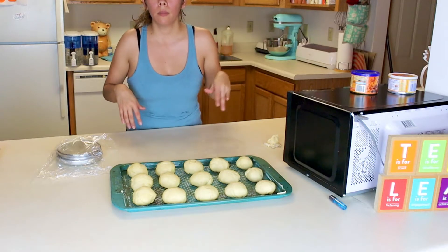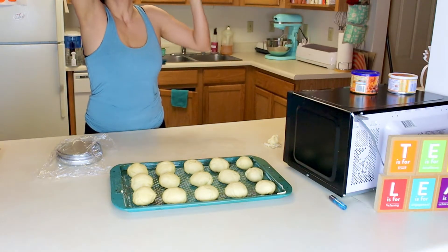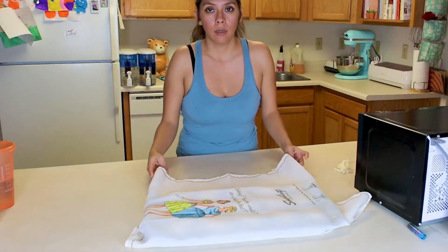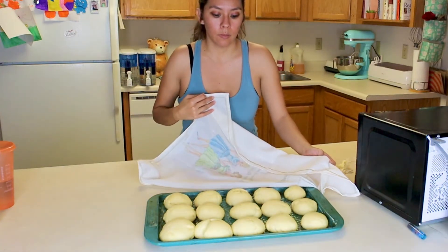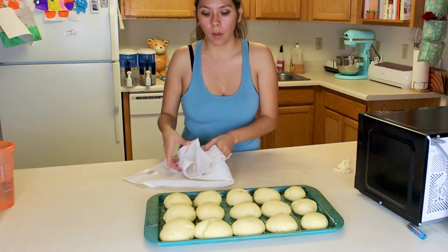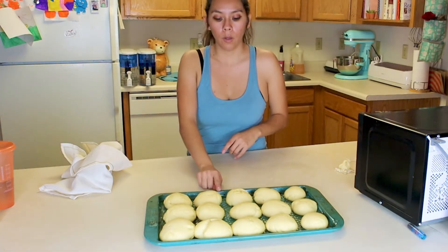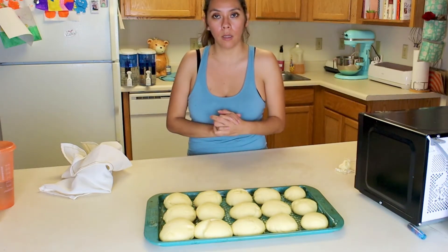We're going to cover them and let them rise again for another hour. They have now doubled in size — this is what they look like. Now I'm going to pop them in the oven and let them bake for 12 to 14 minutes and then I will show you how they end up.